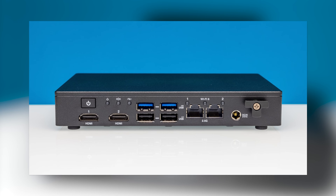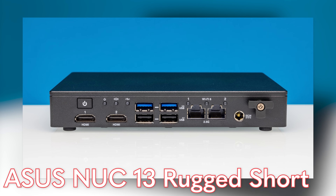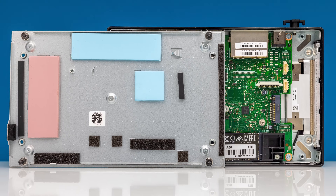The first one is kind of the lower-end model, and Asus sent this one. It is an N50-based model, so it's definitely not the fastest — actually better than I thought, which we'll talk about a little bit later. But the one cool thing about this is that it has multiple network interfaces, and it is fanless.